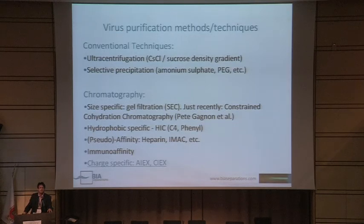I will not be touching upstream today, but more downstream applications. Biopurification can be done in different ways. One is with conventional techniques like ultracentrifugation in cesium chloride, or sucrose density gradient, or some kind of selective precipitation — either ammonium sulfate, polyethylene glycol, and things like that. With this, you can generate amounts useful for laboratory work, but these methods are time-consuming, labor-consuming, and difficult to scale up to large scale.